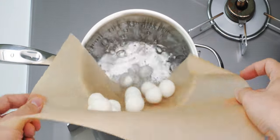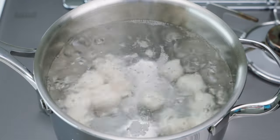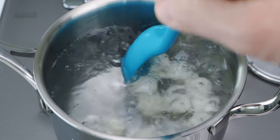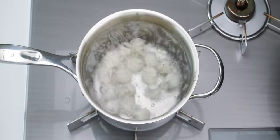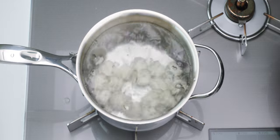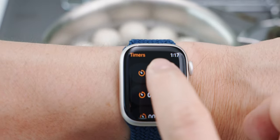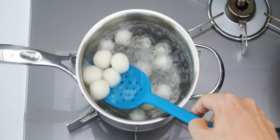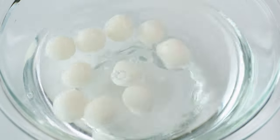Our dango are done and our water's boiling, so let's cook these up. Give them a minute to set on the outside, and then give them a stir to make sure they don't stick together or to the pot. Now you want to boil them until they float to the surface. This should take about 3 to 4 minutes in total. Once they float to the surface, set a timer for 2 minutes. Be sure to give the dango a stir periodically so they cook through evenly. Once the timer is up, use a slotted spoon to transfer the dango to a bowl of cold water to chill them.